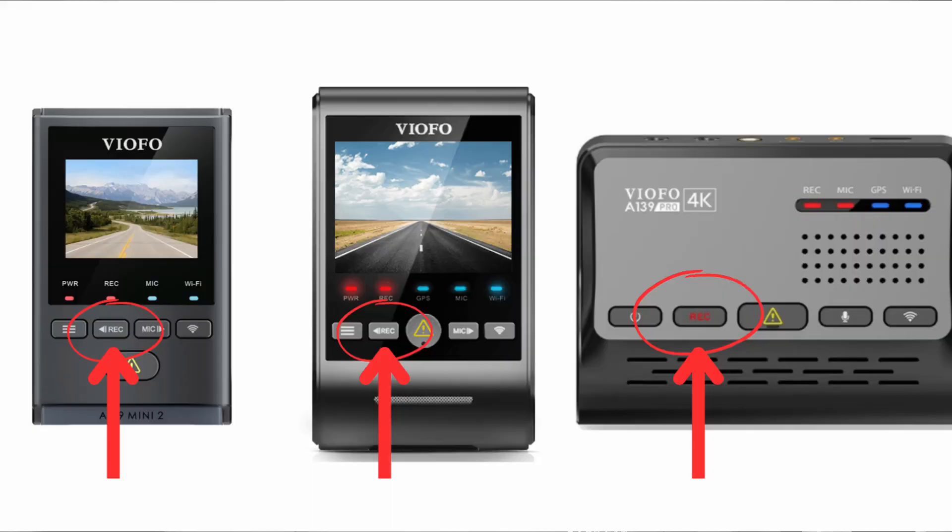Number two. This one's actually quite easy. It could be as simple as accidentally pushing the REC button on the dash camera, because when you push that button it will actually disable recording and start beeping. Simple as that — hit the REC button again and, voila, it starts recording again.